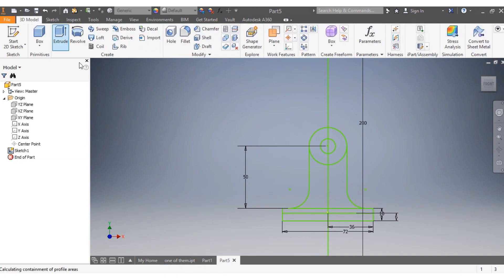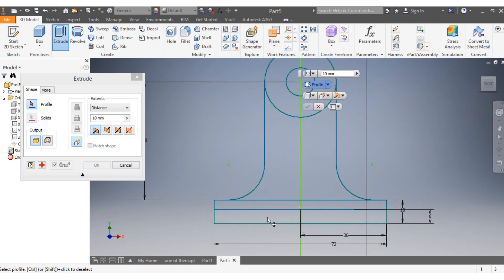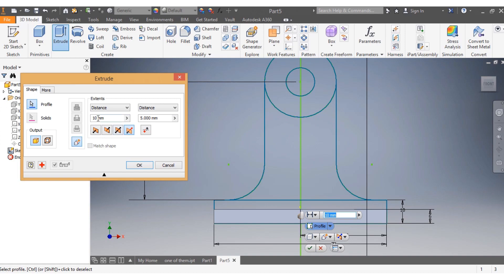Once the sketch is done I go to Extrude. I want to extrude this portion here — I want this one to go 6 millimeters this side and 30 millimeters the other way, so 15 millimeters this way and 30 millimeters the other way. Then I say OK.